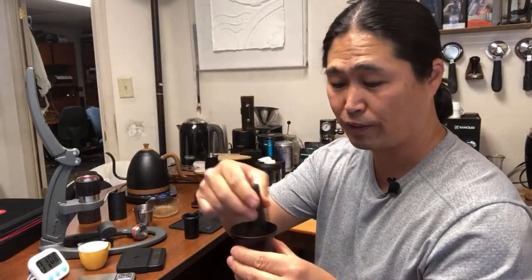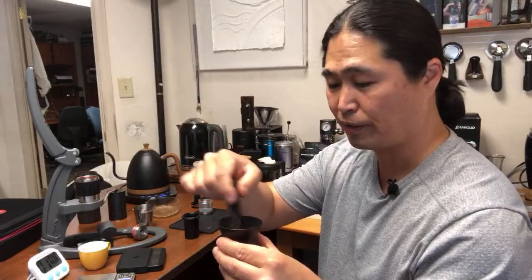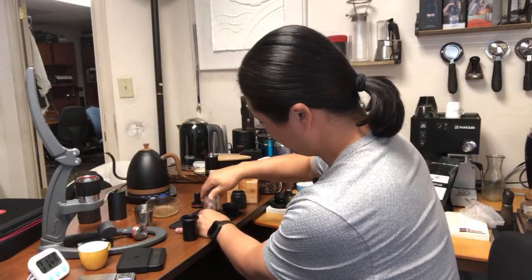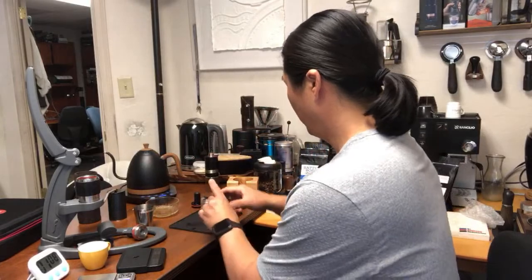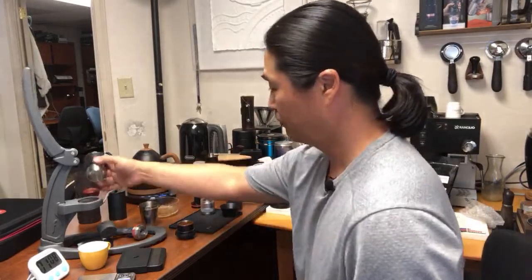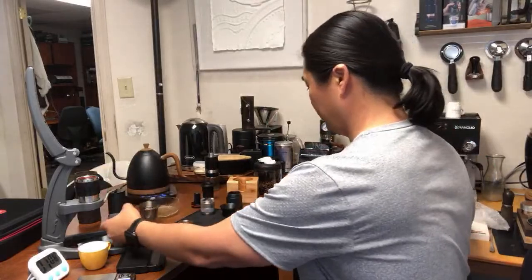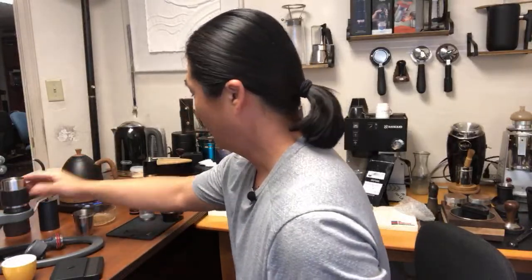Make sure if you have a WDT tool you use it — especially with a bottomless portafilter. It's going to help a lot and definitely reduce channeling. I'm going to distribute and give it a good tamp. I'm missing my screen — hold on. I hope you guys like this kind of video. Make sure to press like on your computer or phone. Let me heat it up one more time.